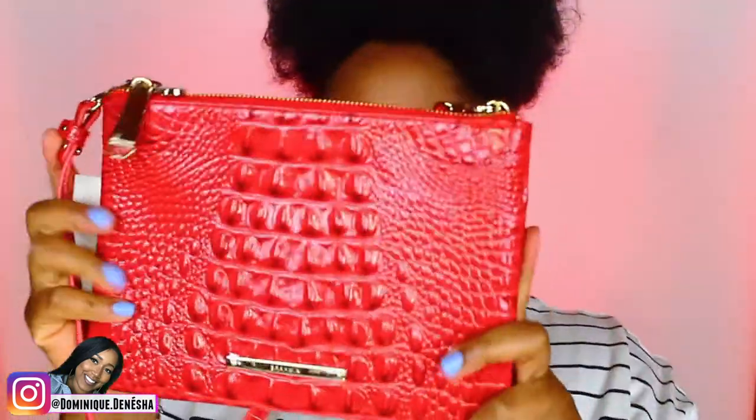I got it for my birthday — it was a gift from my mom this past birthday. She was asking me if I wanted anything, so I was just listing things off, and she surprised me with this. I didn't think I was going to get it honestly, but I love this purse.